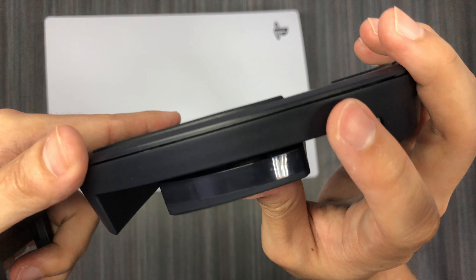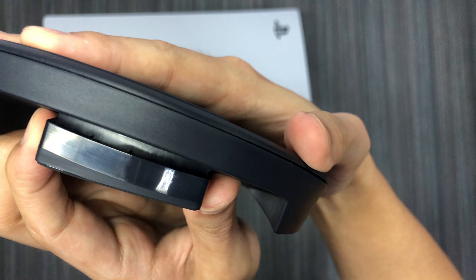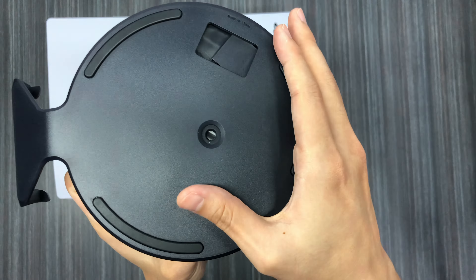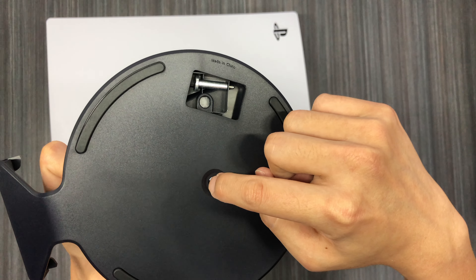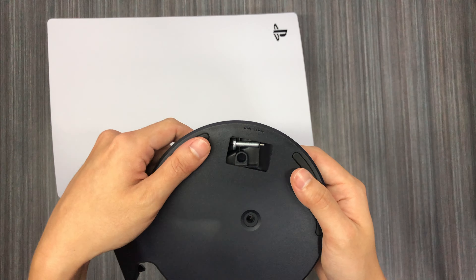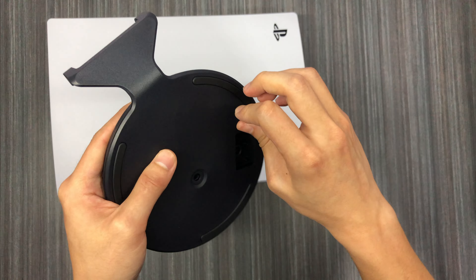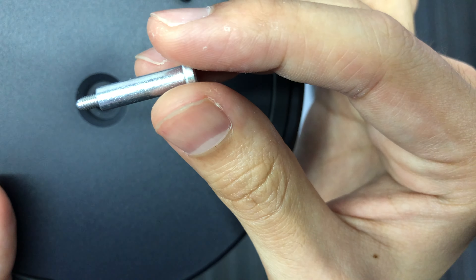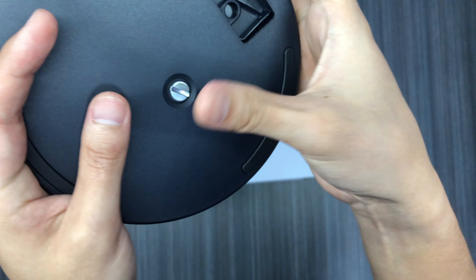You can actually spin this part — do you see that? It's two separate pieces. When you flip it over to the bottom and spin it, there's a trap door that actually opens and reveals a screw. From what I heard, this screw is for attaching the stand to your PlayStation 5 so it can stand upright. Let's try it out. The screw looks like a Phillips screw with quite a long bolt track.